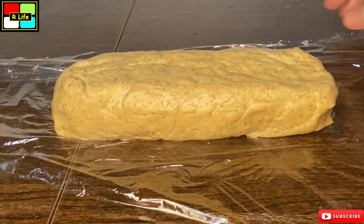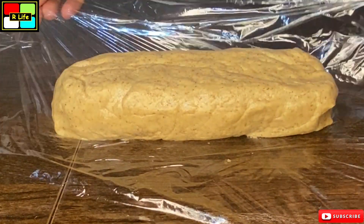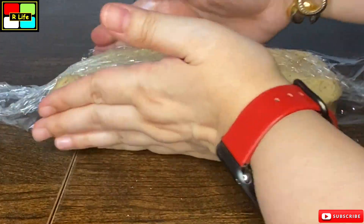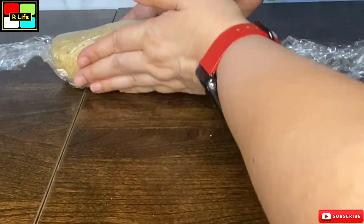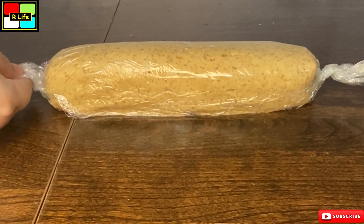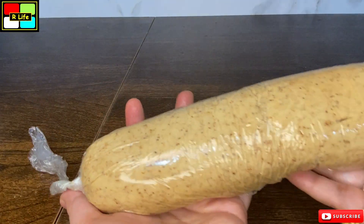After that, we will wrap it like a toffee. Just give it a good shape. Now, we will freeze it.